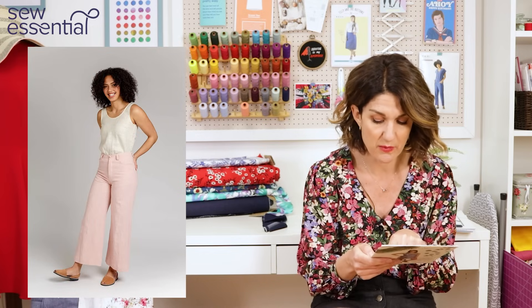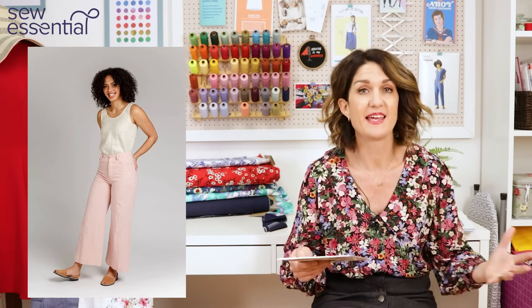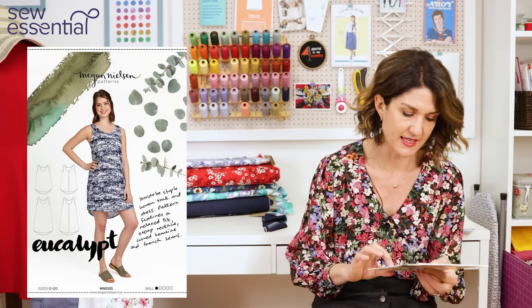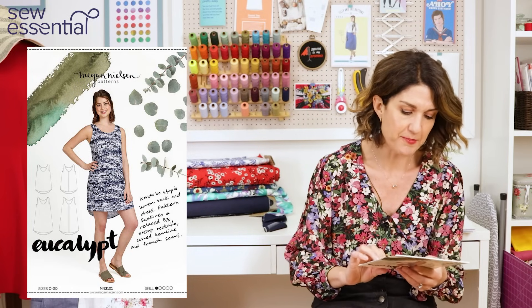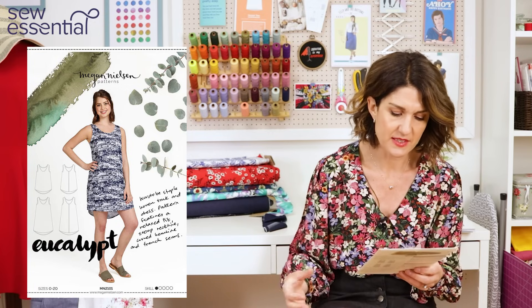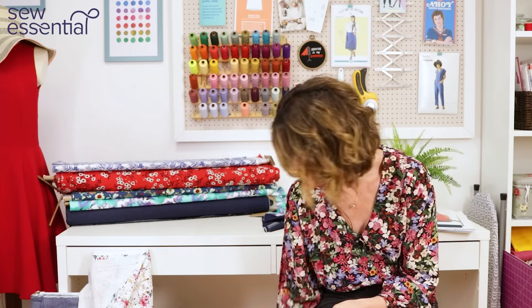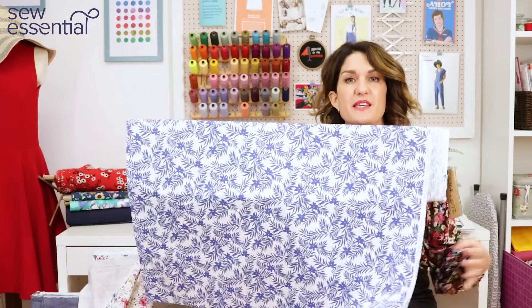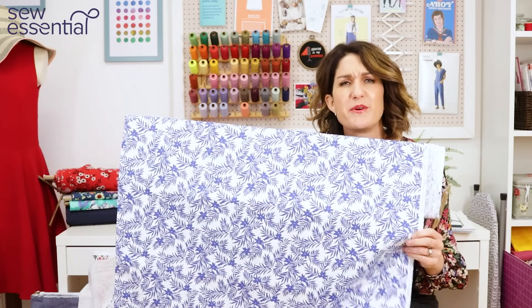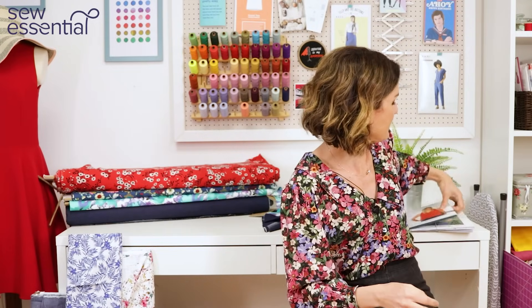You can make up to size 20 with 1.1 metres of fabric for the dress view. Now 1.1 metres is only 10 centimetres over one metre, and I think there's enough play in those measurements that you could squeeze it out of a metre. The Eucalypt Dress is a lovely loose-fitting casual tank dress with a centre back seam, scoop neckline, curved hem, and French seams. I think it would look great sewn up in this cotton lawn fabric — so summery and perfect for a simple dress or tank you could just chuck on for the shops or the beach.